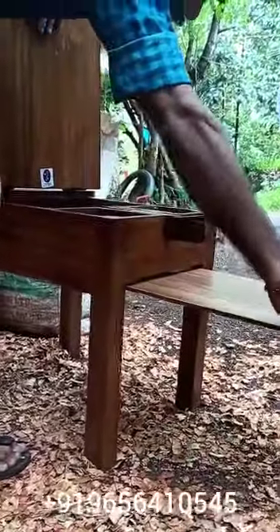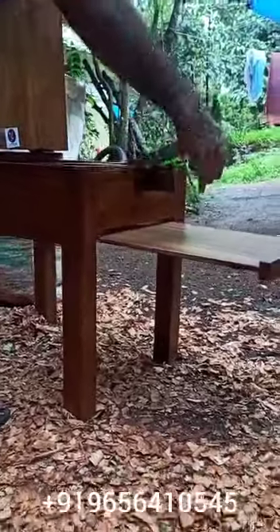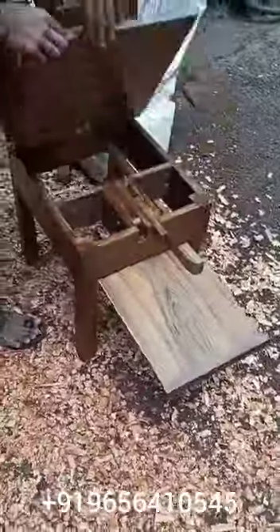We will use a small chair. We will use a light weight. We will use a small piece of beef.